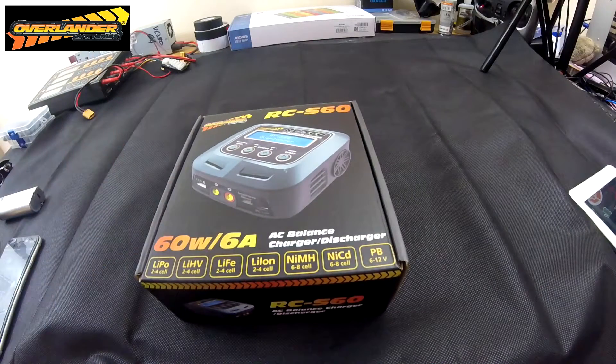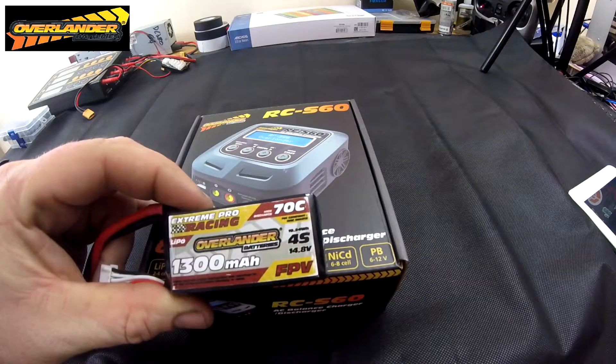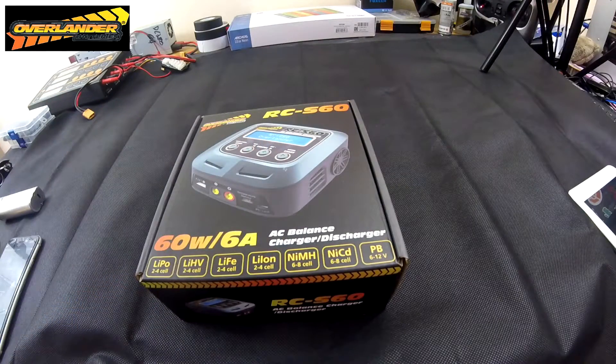The main reason why I got this was because it does LiPo high voltage. I've managed to get a couple of the Overlander 1300 55C high voltage packs, so we're going to be giving them a test over the next few weeks. These 70C 1300s are just standard LiPo high voltage — they kick ass, really good batteries. But today we're here about the charger.